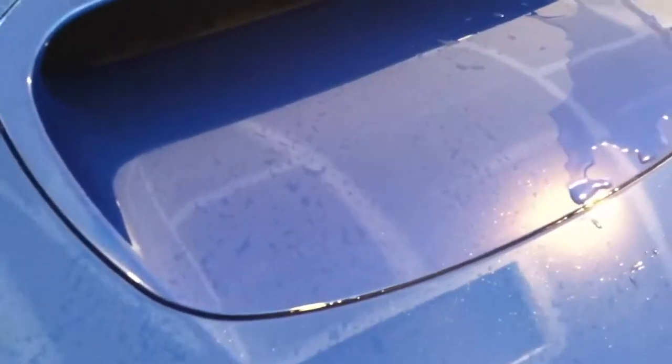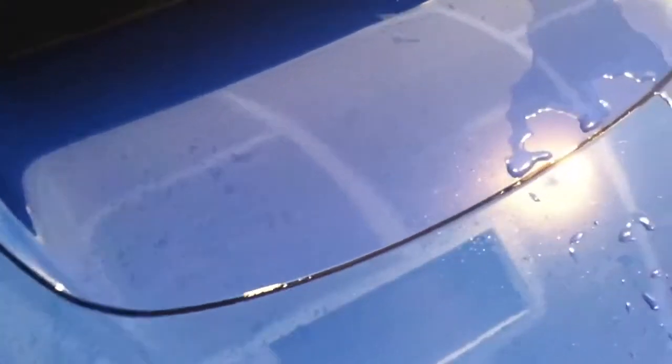Put some water on the hood of the car, and now I'll wipe it with the Armor All Towel. It's got two different sides, and as you can see, it squeegees some of the water off, but it just kind of spreads it around overall, which leaves spots on your car still, which you don't want.